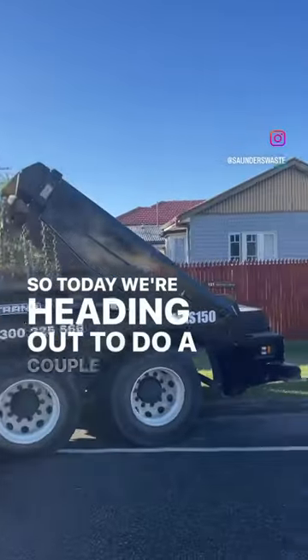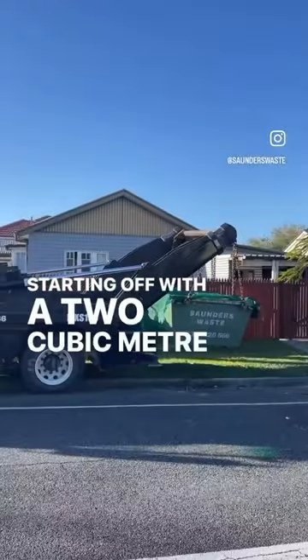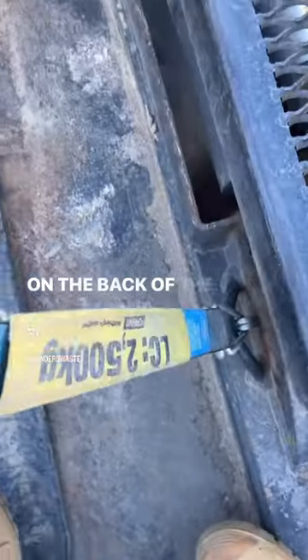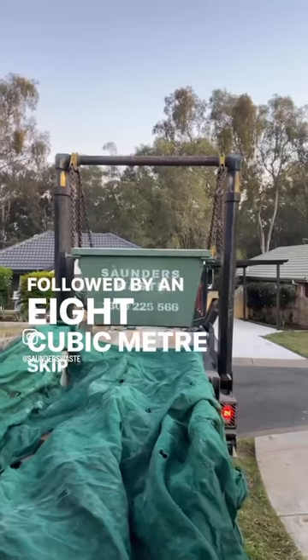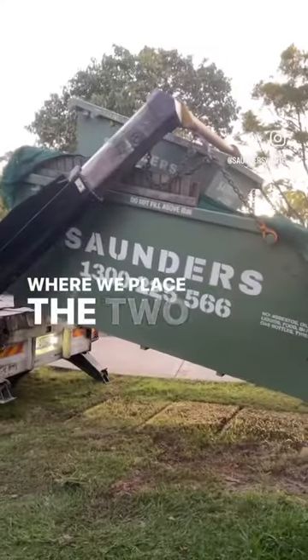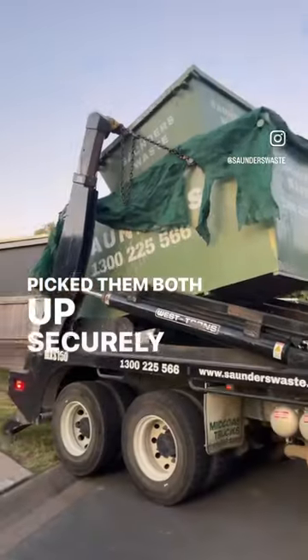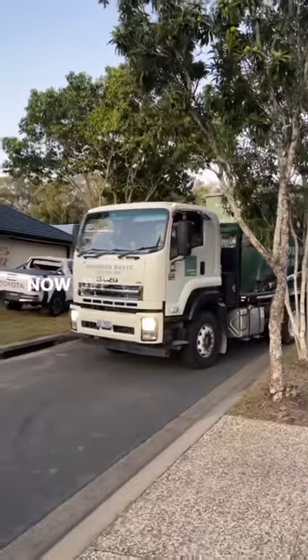Today we're heading out to do a couple of pickups, starting off with a two cubic meter skip bin on the back of the truck strapped down, followed by an eight cubic meter skip bin where we place the two cubic meter bin on top, pick them both up securely and strap them down, then off to the tip site.